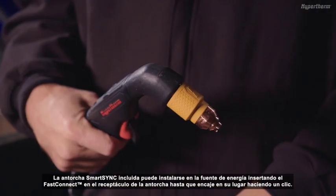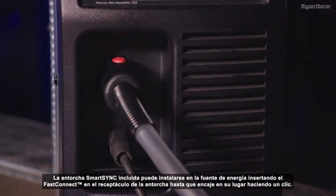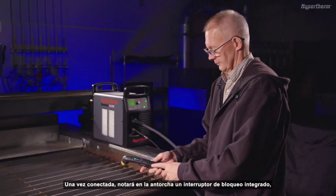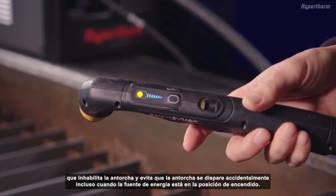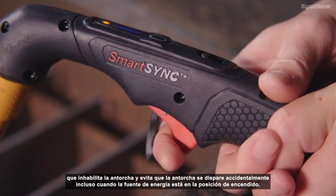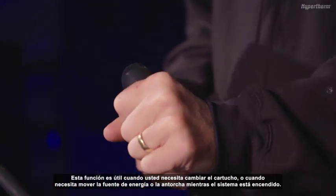The included SmartSync torch can be installed onto the power supply by inserting the FastConnect into the torch receptacle until it clicks into place. Once connected, you will notice on the torch an integrated lock switch, which disables the torch and prevents it from firing accidentally when the power supply is on. This feature is useful when you need to change the cartridge or move the power supply or torch when the system is on.